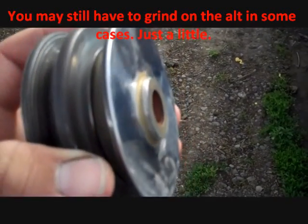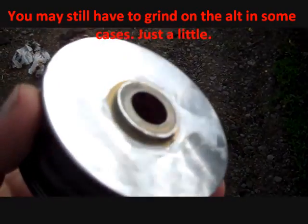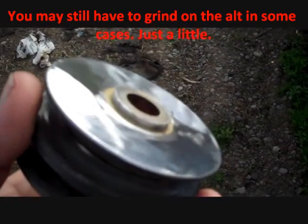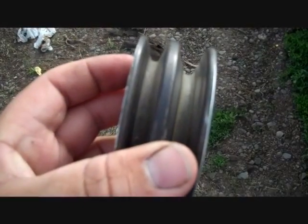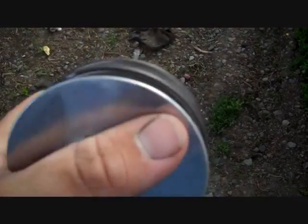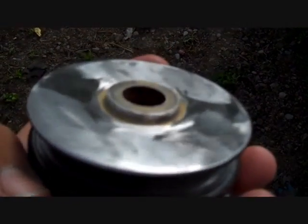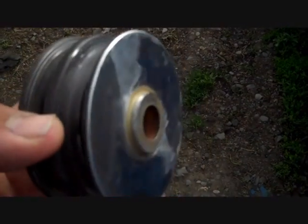We ground on the back of the pulley that we're going to use, just so that we didn't do any damage to the alternator in the process. This is a solid hunk of steel, so don't be afraid to grind a little bit on it. All you'll need to do is grind not even a millimeter off of this to get it to clear. I use the sanding wheel, not a stone wheel, so it gives it a better, smoother finish and doesn't cut quite as rough as the stone wheel would.